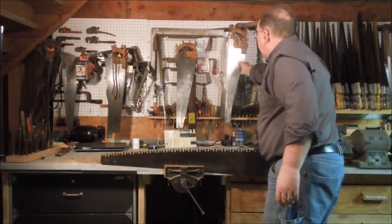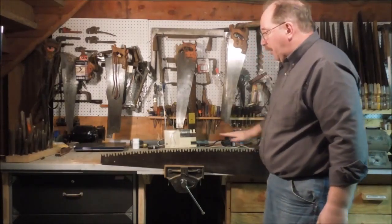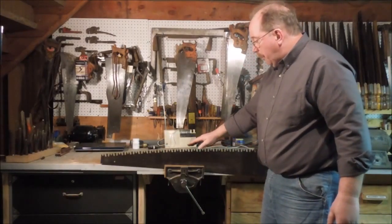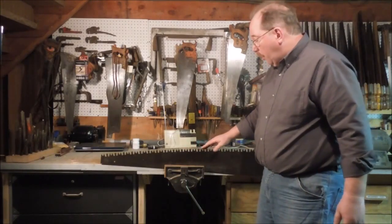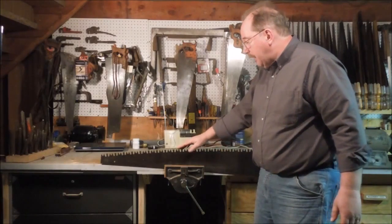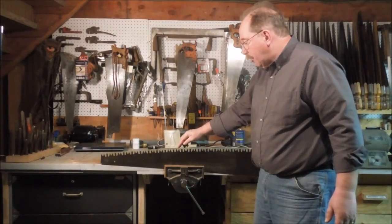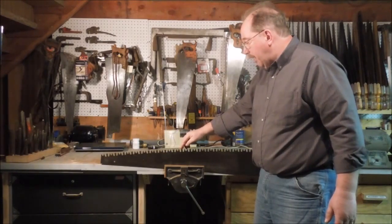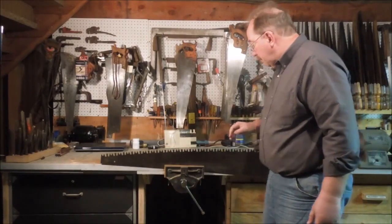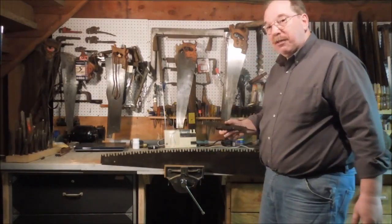Most one-man crosscut saws are what's called breasted — in other words, they have a curve to them. What that does for you is when you have a breasted saw, only a few teeth are actually in contact with the wood at any one time, so that this tooth is going to cut more aggressively than one that's flat with all the teeth riding across the wood. When you're cutting wet wood, that makes a difference.